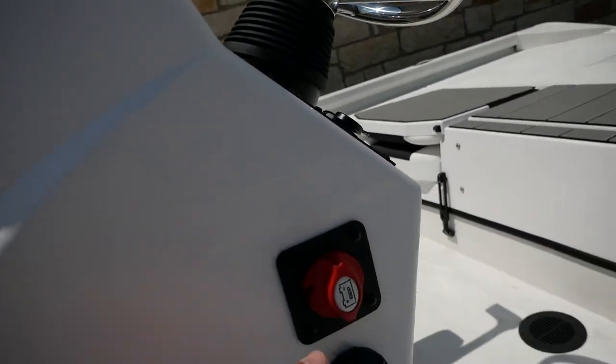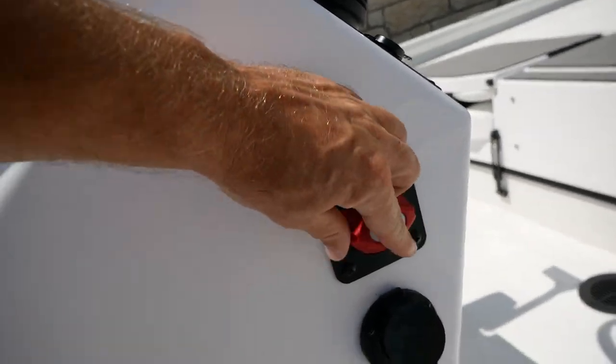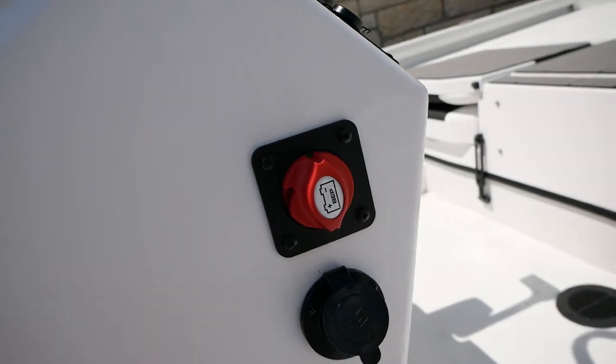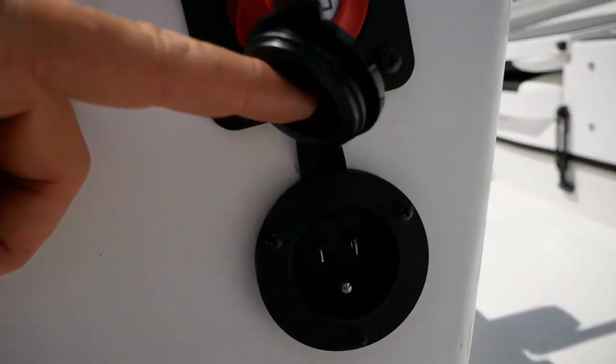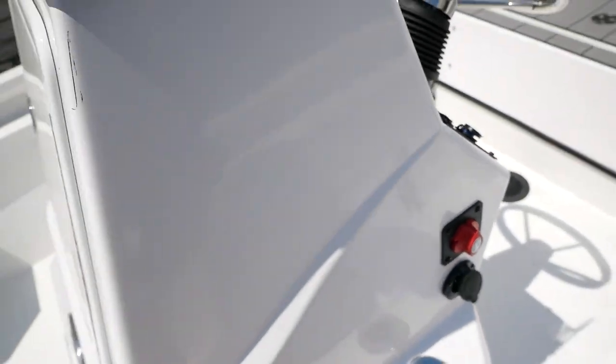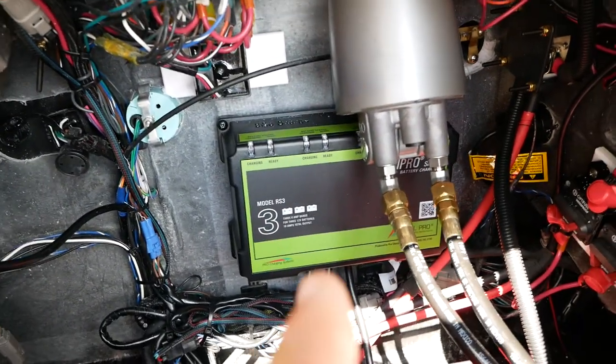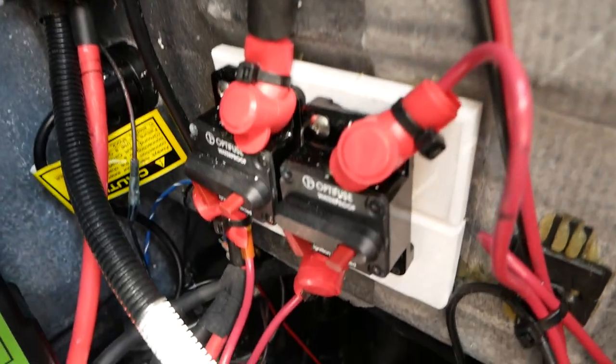On this side you're going to have your main power switch — green being on, red being off. Right below that you have an area to connect a cord to trickle-charge the batteries. You'll have access to your batteries in the back of the center console, as well as a three-bank charger and some resettable breakers so you can cut power to the trolling motor.